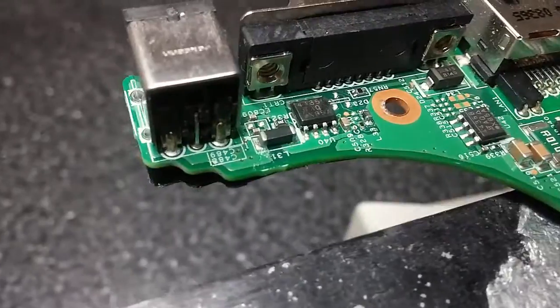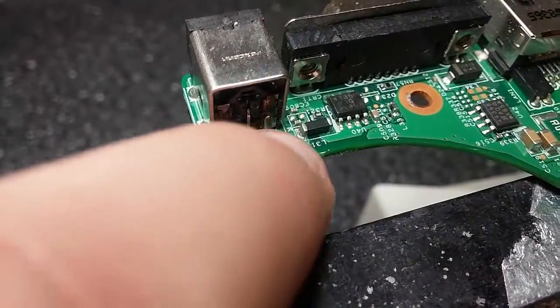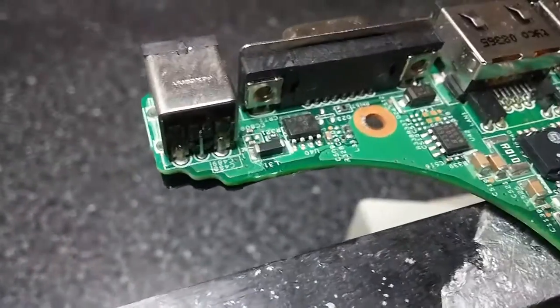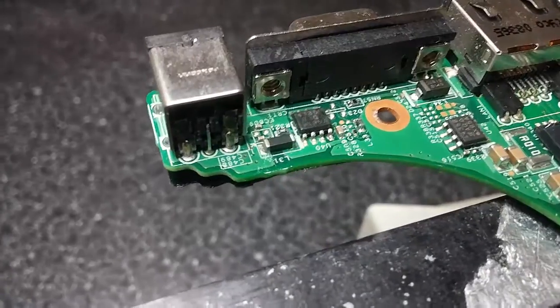I noticed it when I was testing the connections. You can kind of see it right in here. I actually noticed it when I was using the multimeter today — it actually sparked because I made the connection myself.